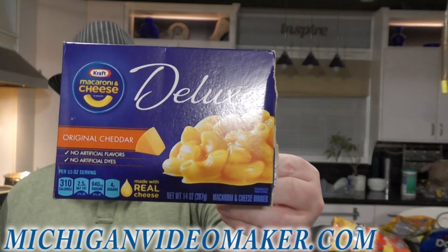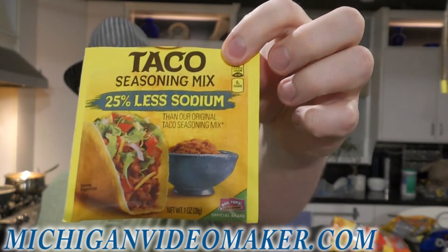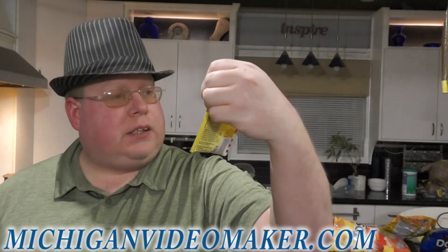Two ingredients you'll need are a box of your favorite mac and cheese and your favorite taco seasoning. I just happened to get this on sale — less sodium.